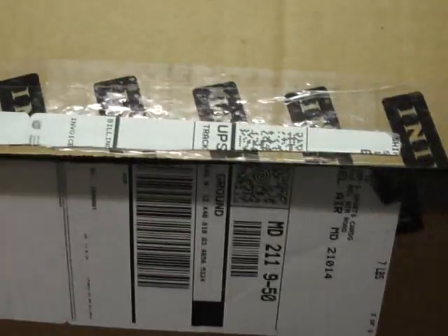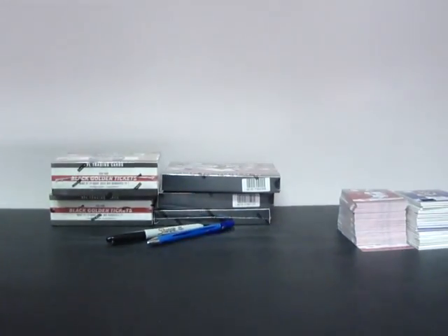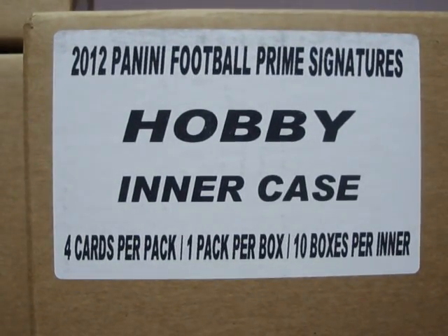All spots have paid — we got the last payment a few minutes ago. The master case itself was already broken open when it came to us. There are three ten-box inner cases here which are all sealed, but the master case — my card shop opened it up when it came in just to make sure what it was. I didn't squawk at him, told him not a big deal. Anyway, all these will be used in our breaks, so we have three inner cases as you can see.